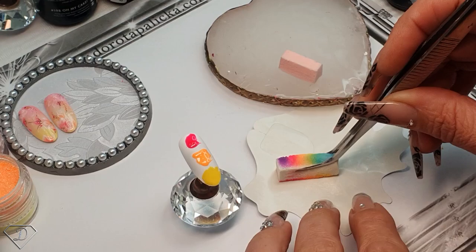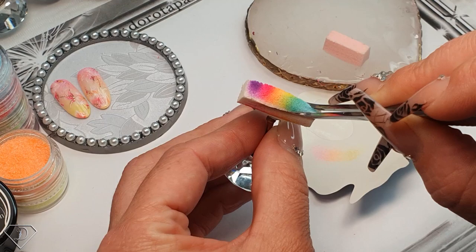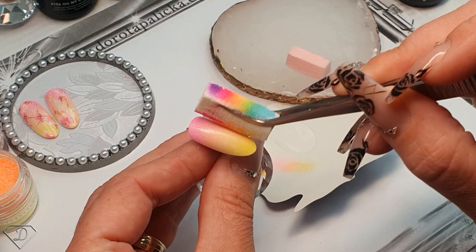I did grab the nail form and I've got some sponge which I have used to create the previous designs. I usually store them on the back of the form so I can keep them for later on. Now what I'm doing is I'm just blending those colors with the sponge, going up and down and on the sides. Because the colors we have chosen are really strongly pigmented, one layer is even too much for this design. I'm trying to remove the excess of the gel polish because the three colors blend perfectly together. Then we are going to give it a cure.